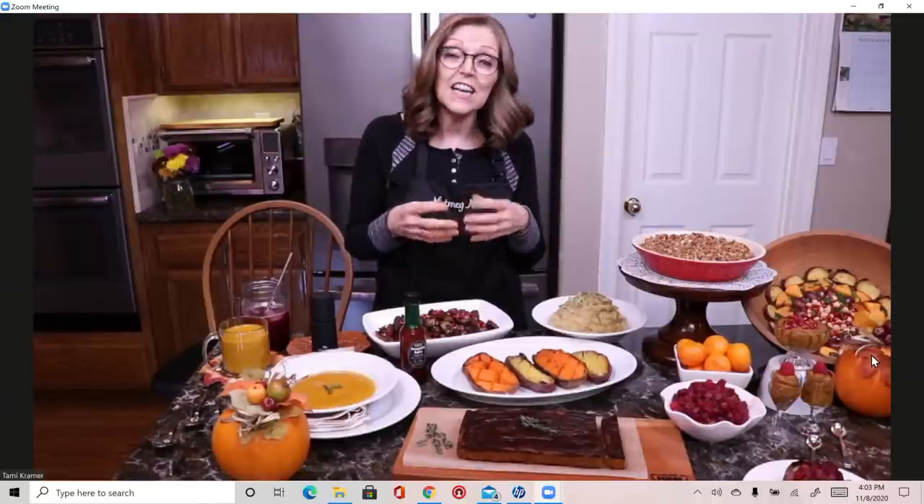Thank you so much for being here. I'm Tammy, the creator of the blog and YouTube channel called Nutmeg Notebook, where we share all about our whole food plant-based lifestyle. Today we're sharing all about how to have a holiday meal and still be plant-based. We also happen to be SOS free, which stands for salt, oil, and sugar free.